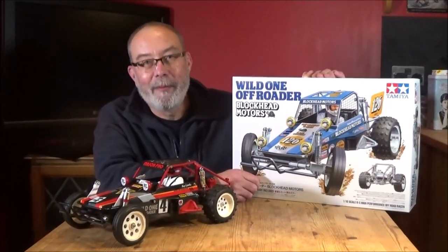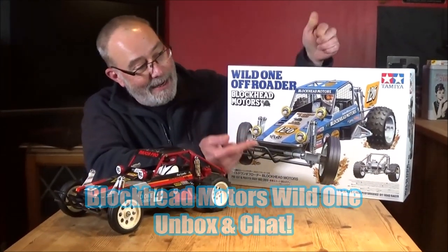Hi there, Mark here again. I've got Rob on the camera. Hi all. Hopefully we can have a bit of a chat now Rob. Because today is a very happy day.